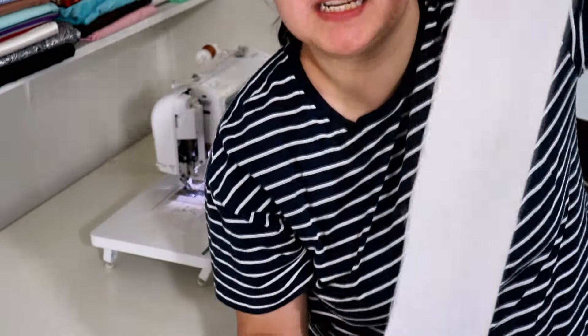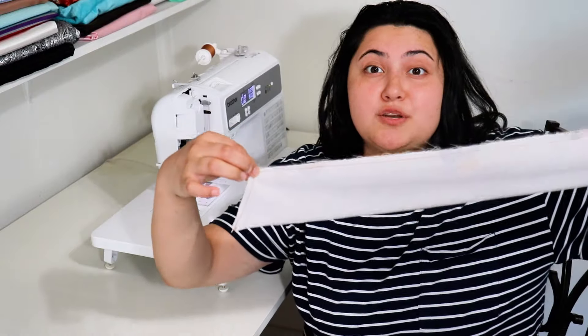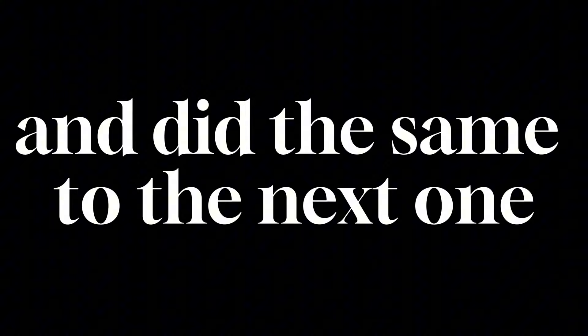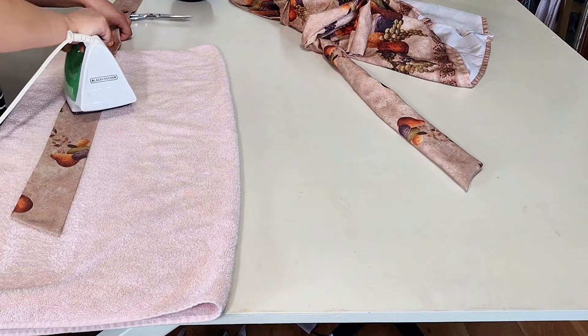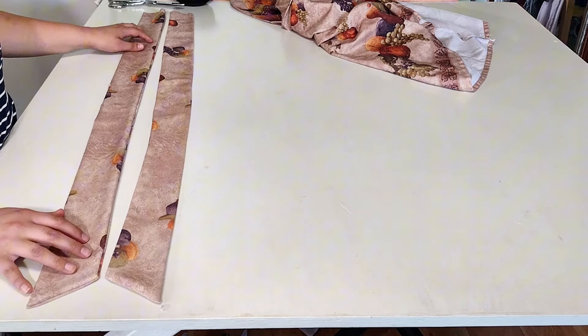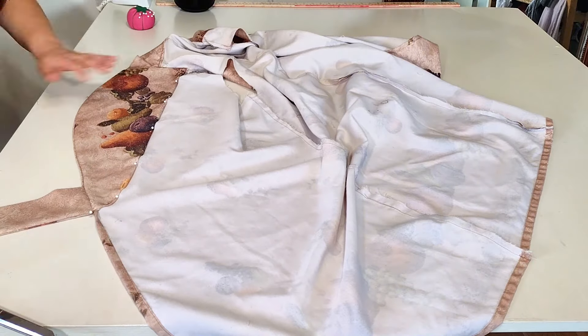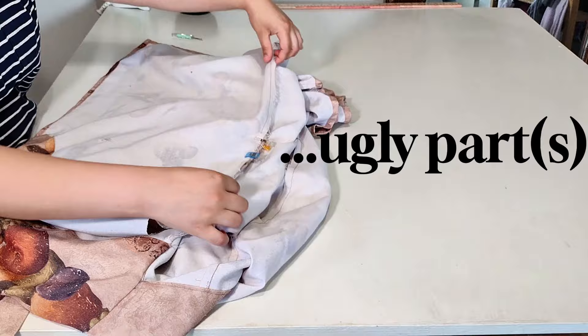I'm going to sew both halves of the belt all the way down and then fold it inside out through this opening. It's all sewn up now, and I turn it inside out. I pressed the belts down for a few minutes each so they'd hold their shape. This was that super long piece that was the belt — I cut it in half for two belts and I'm attaching the raw edges inside of the bottom of the lapels so they can be sewed together and I can conceal all of the ugly parts.